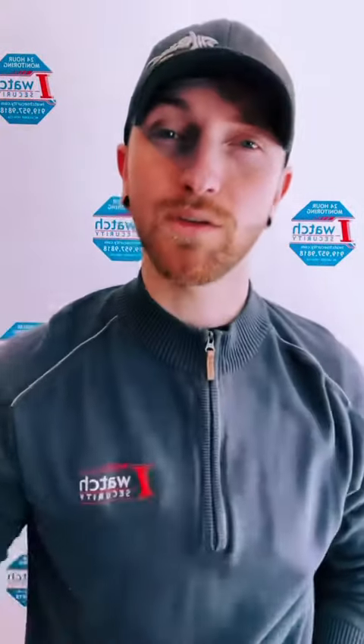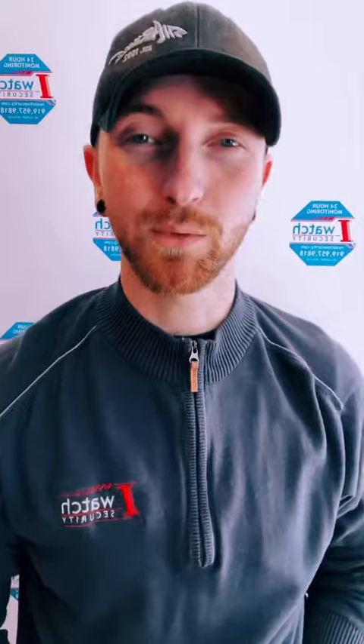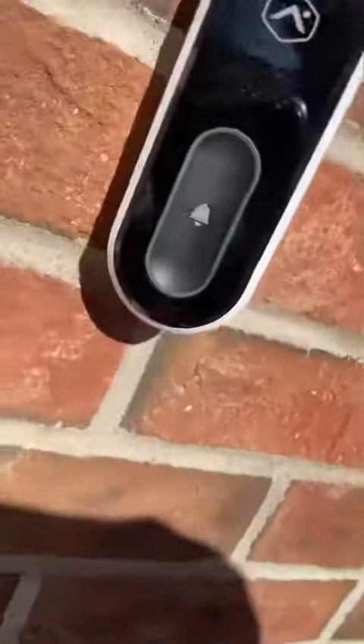The one thing you might need is either this little tool that was left with you by the technician when the doorbell was installed, or if you may have lost that, you can use a flathead screwdriver as well.